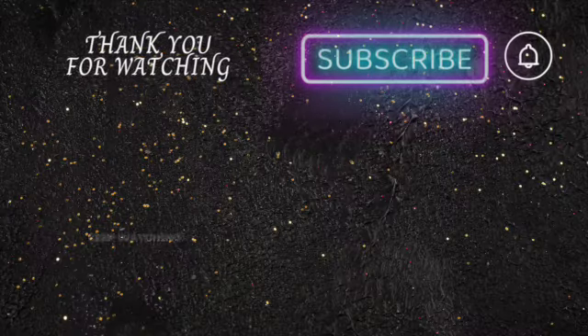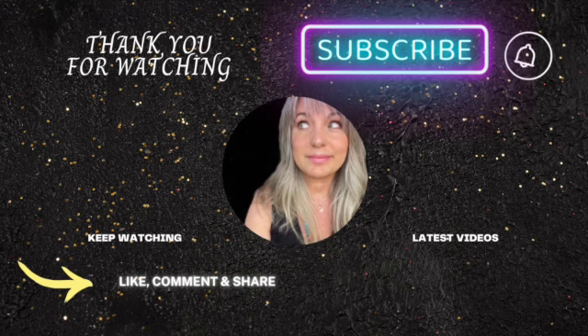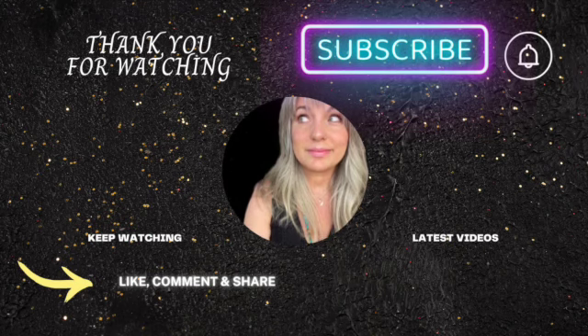Thank you so much for joining me today — it really means a lot to me and I had so much fun. I hope you did too. Please consider hitting that like button; it really encourages me and it also encourages YouTube to show my videos to more people. I'll be seeing you real soon, just in a couple of days. Thanks for having me.